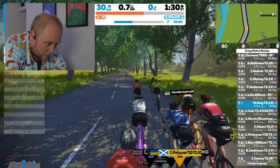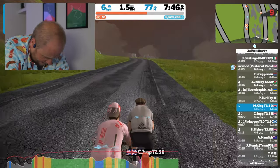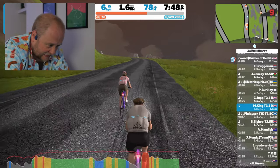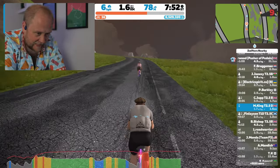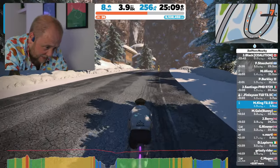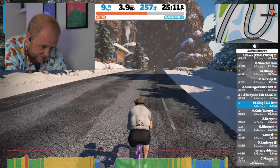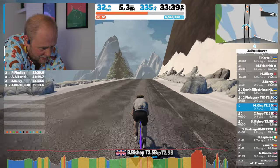I jumped on to the Tuesday Trundle a little bit late — about 40 minutes in total. Afterwards Chris said he was going to jump across and do the Epic KOM in Watopia, the reverse one, and go up to the radio tower. I joined Chris and a few others going up the reverse KOM. I didn't make it to the radio tower because they'd finished before I got there, but I did enjoy the ride back down the other side.